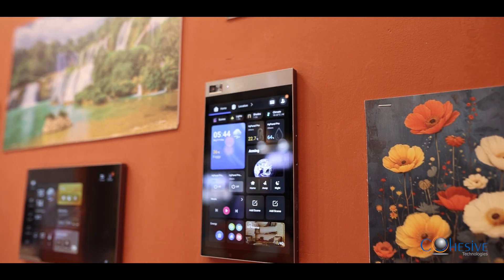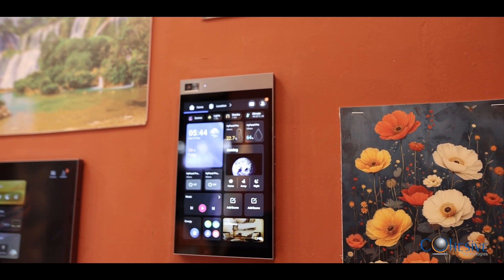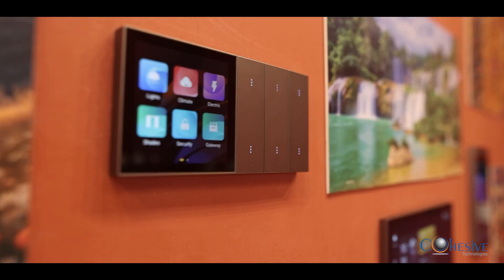Hi guys, this is Trijan Druteja from WBS Innovations, based out of New Delhi. I am here at Cohesive's booth at Home Expo 2025. Let me tell you that they have an awesome product lineup. One of the most innovative solutions they have is a Zigbee-to-KNX device — I have not seen any other company with something like this.